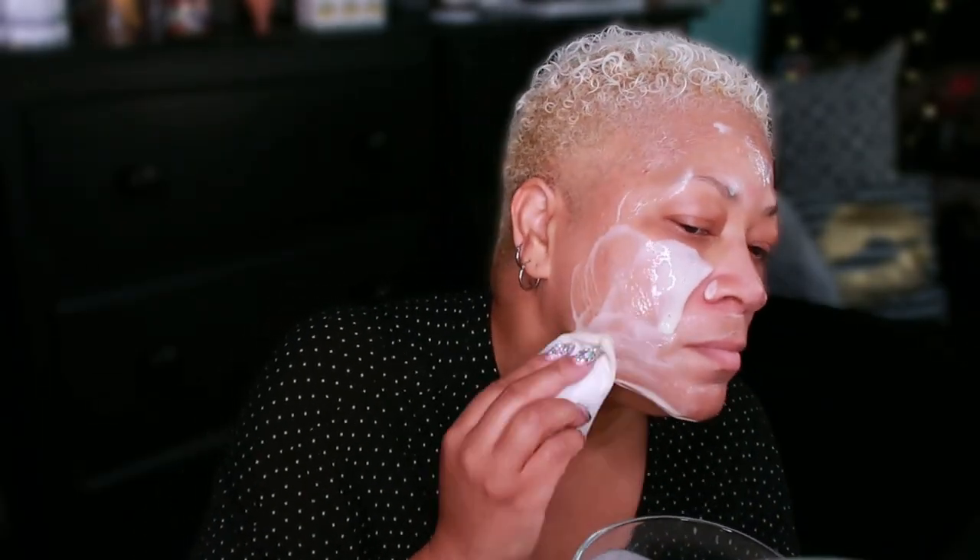Relax and wait: leave the mask on for 15 to 20 minutes to allow the ingredients to work their magic. Rinse off: rinse your face with lukewarm water and gently pat dry with a soft towel. Moisturize: follow up with your favorite moisturizer to lock in the benefits.